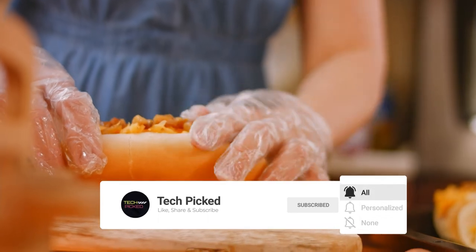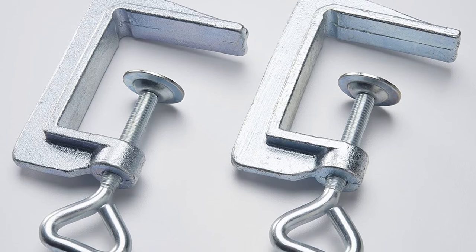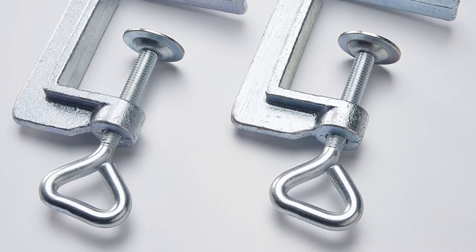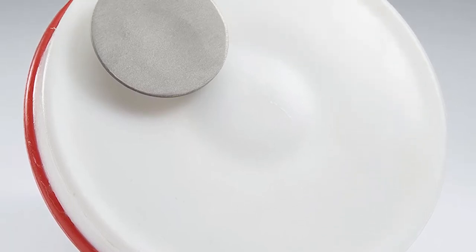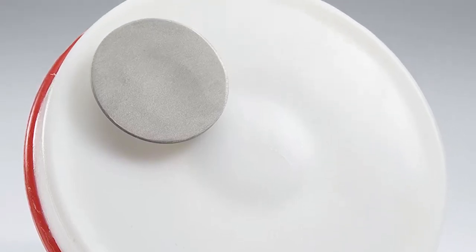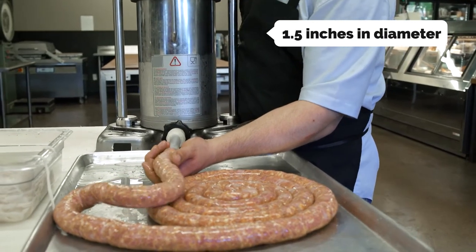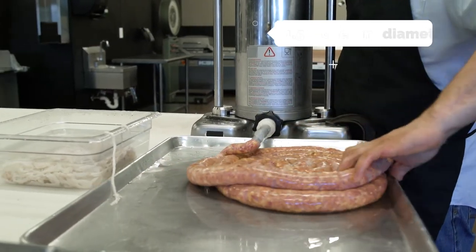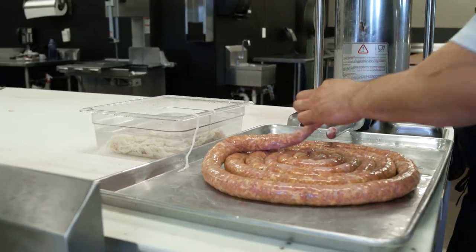The sausage stuffer is easy to disassemble for cleanup, and the cylinder comes with the LEM Products cleaning brush, making it easy to wipe the interior and rinse thoroughly. The LEM Products vertical sausage stuffer is made to last with simple, all-metal gears. It looks good, is easy to clean, and with the sausage tubes included you can stuff to your heart's content. The stuffing tubes all have threaded bases and are 1.5 inches in diameter. The cylinder is removable and made of stainless steel, making it easy to stuff and clean. For the price, it's a deal.